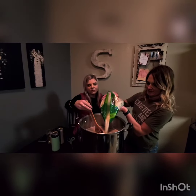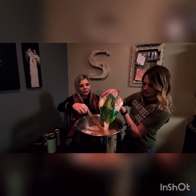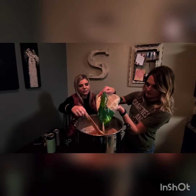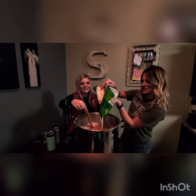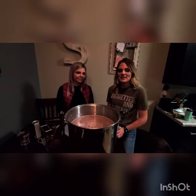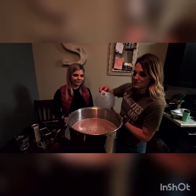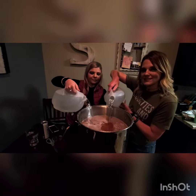Once we start stirring this, we're going to go ahead and add some cool water to bring our temperature below 90 degrees Fahrenheit so that we can add the yeast and begin our fermentation process.